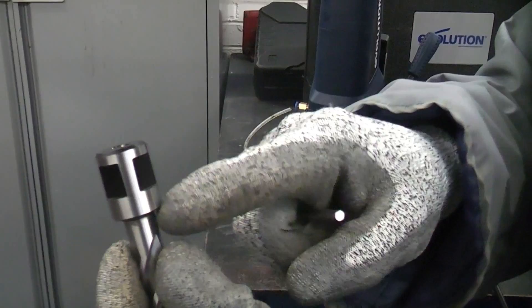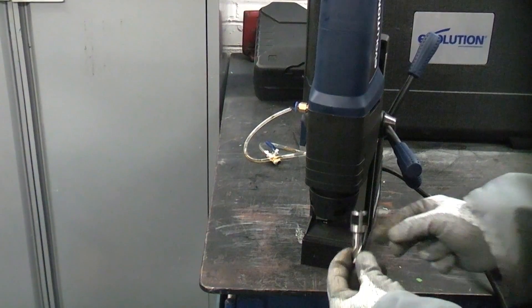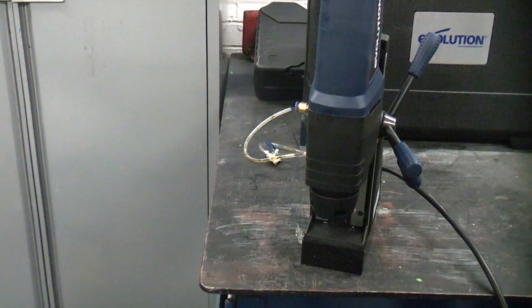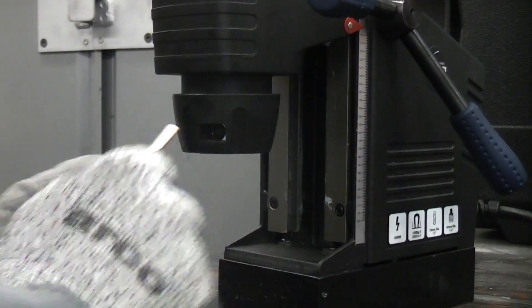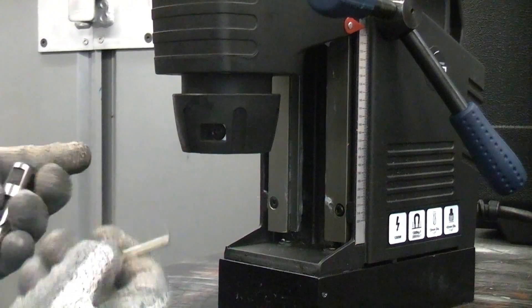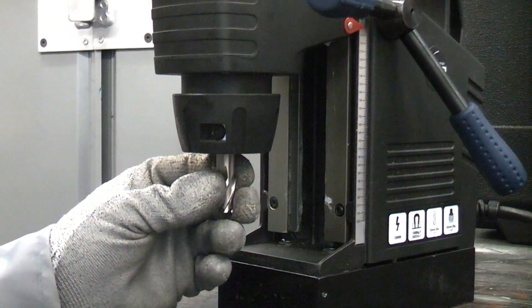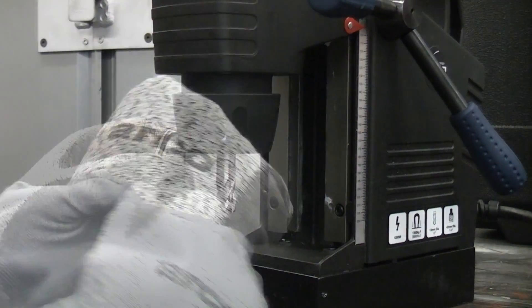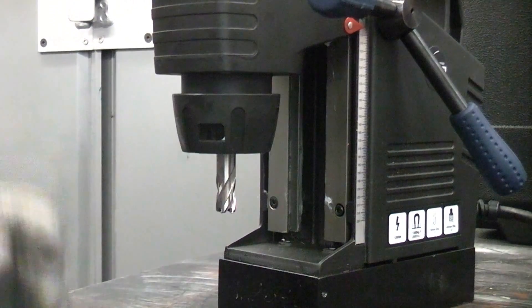If you take a look at the cutters you'll see that they have two flats machined on them. When the cutter is inserted, there are two grub screws which hold the cutter in position. All you need to do is take the hex key, undo the two grub screws, ensure the two flats are facing forwards, insert the cutter into the machine, and then tighten up the grub screws. That's how to insert a bit — it is incredibly easy.